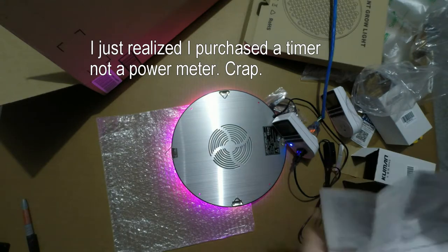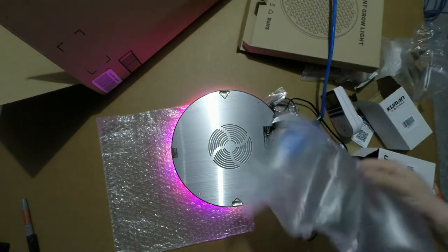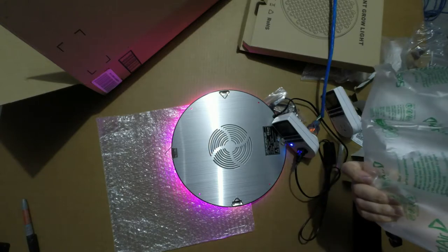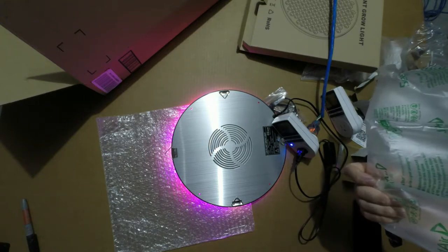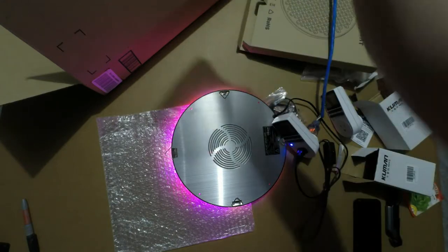Never mind — apparently we're just going to use these to set a program for the week. I'm always curious about this packed air in packaging. Where does the air come from? Is it like factory air? Is it clean air? I always wondered.